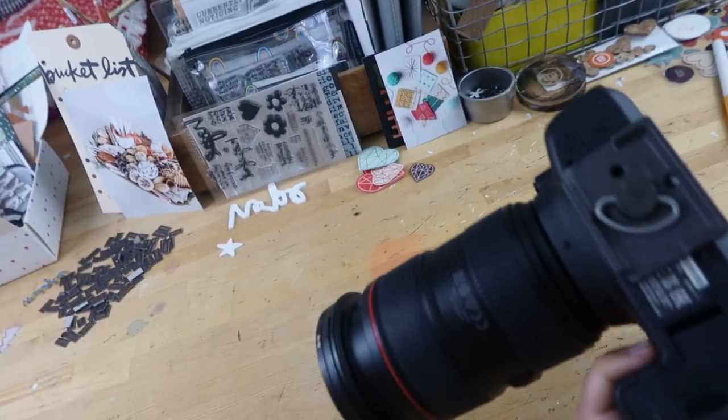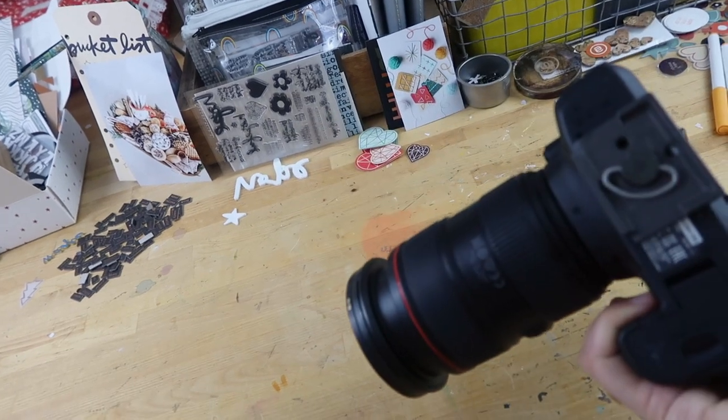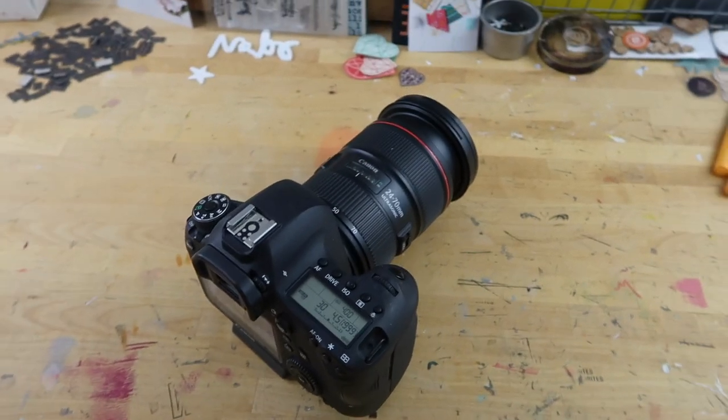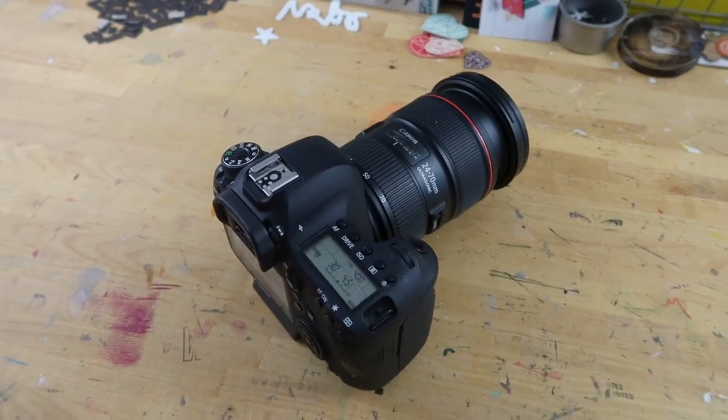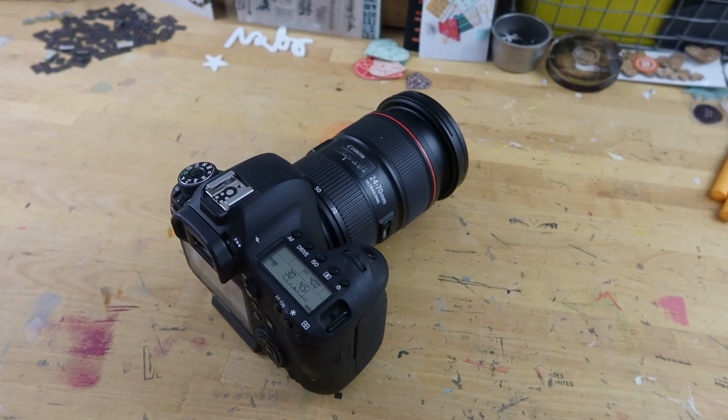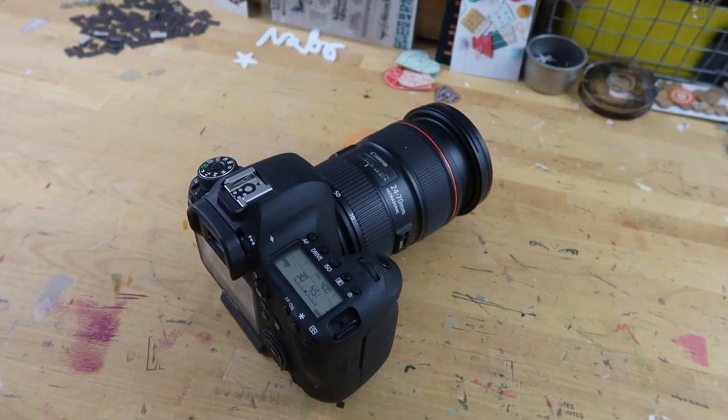This setup is very heavy. I have taken it on trips and done that kind of thing before, but most of the time in the last few years, if I've gone on any trips — which obviously I didn't do much traveling this year — I usually just take my phone.